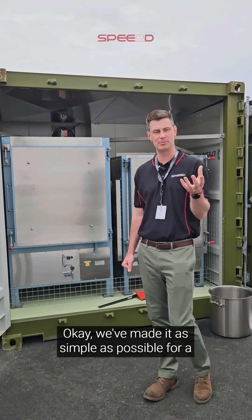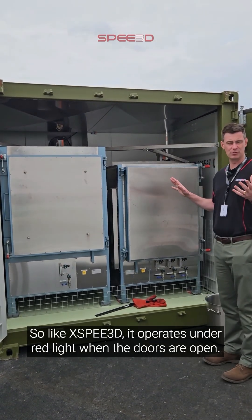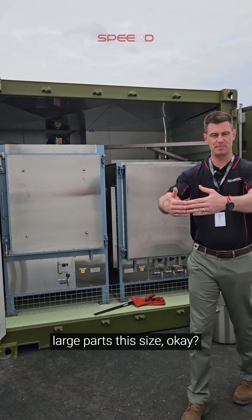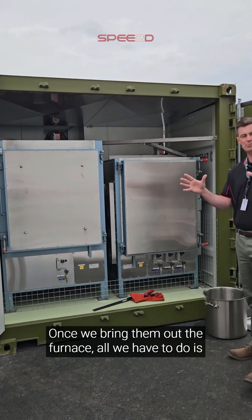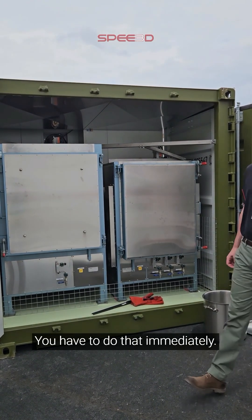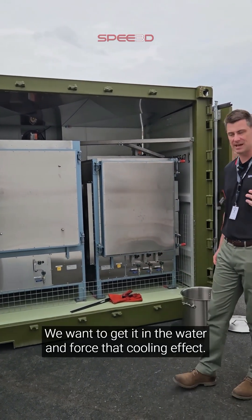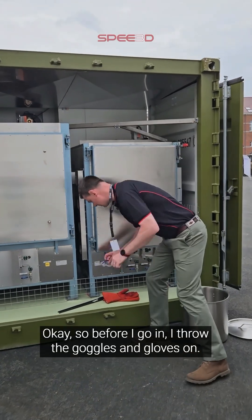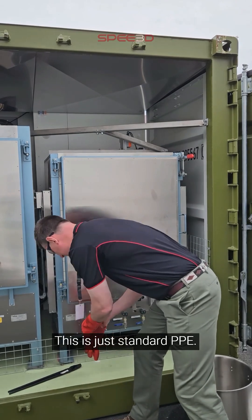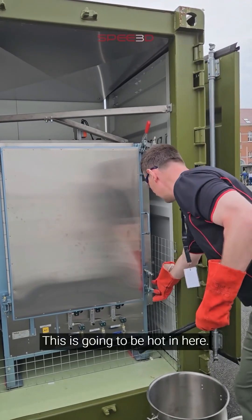We've made it as simple as possible for a deployed environment. Like X-speed, it operates under red light when the doors are open. Inside one of these parts, you can have large parts this size, glowing red hot. Once we bring them out of the furnace, all we have to do is clench them in water - you have to do that immediately. We don't wait, because we don't want it cooling down naturally; we want to get it in the water and force that cooling effect. So before I go in, I throw the goggles and gloves on - this is just standard PPE, nothing too demanding.